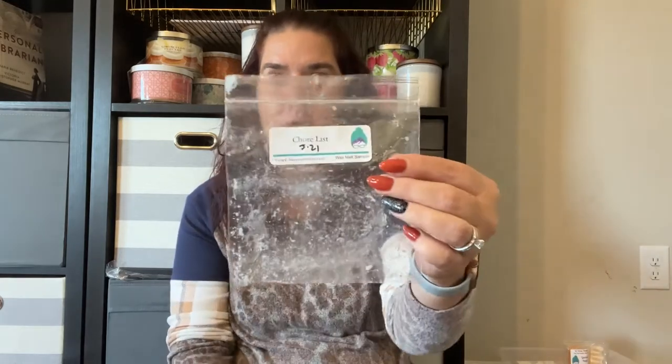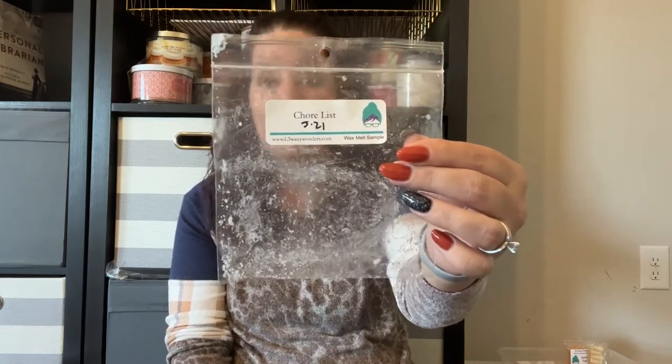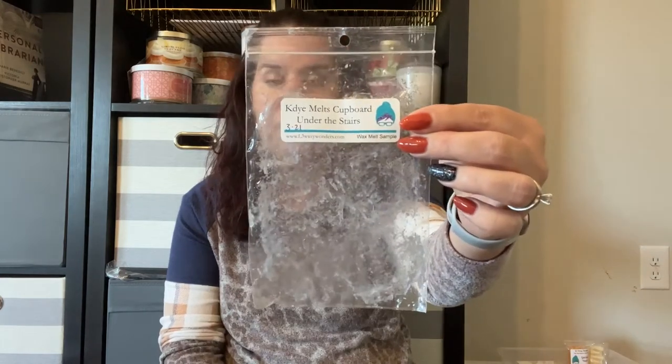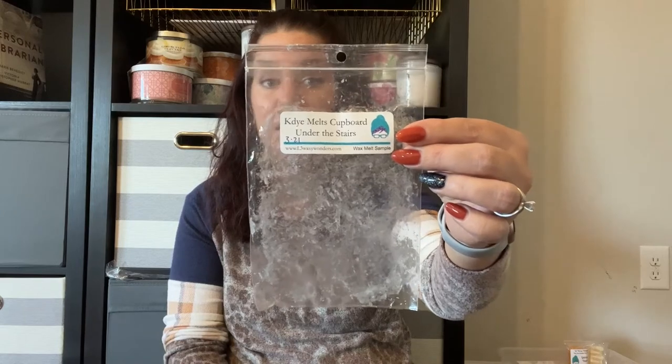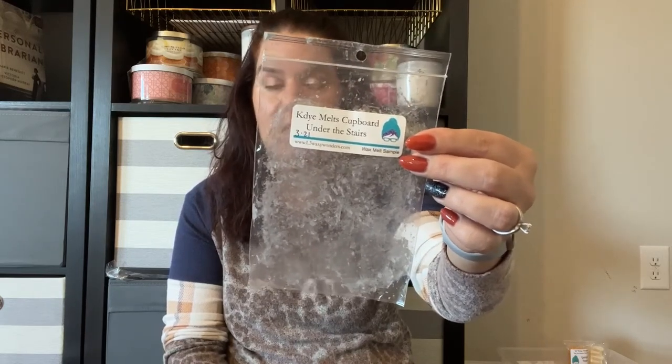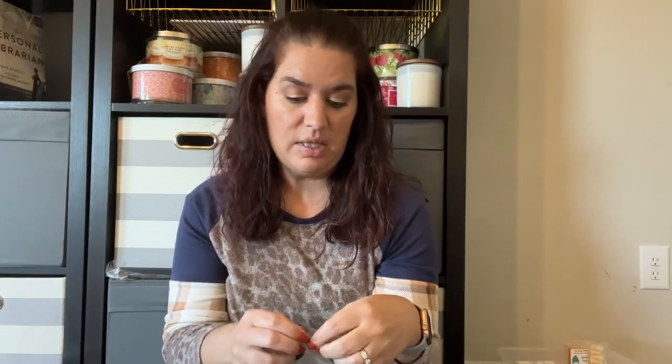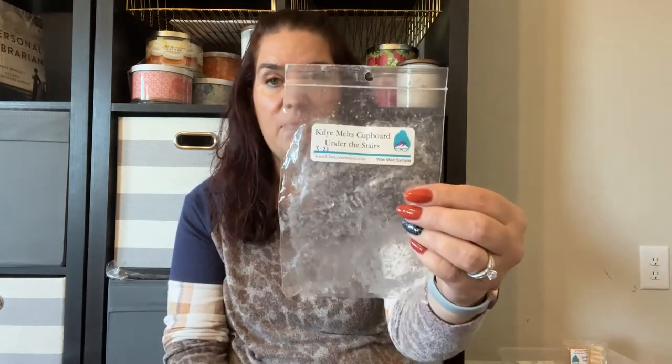Chore List came in a round shape, almost like a bar of soap. It surprised me — I mainly used it in my laundry room and bathroom and I enjoyed it. Is it one I could have throughout the whole house? No, but I didn't mind it in those spaces, and it was very strong. Kide Melts combined with Cupboard Under the Stairs was pretty good — Kide Melts is like a Buttermilk Cupcakes at Tiffany's type scent, and Cupboard Under the Stairs is a strawberry cupcake variation. I really like Kide Melts on its own, and I'd probably prefer to get them separately rather than combined.